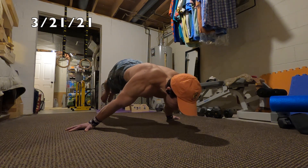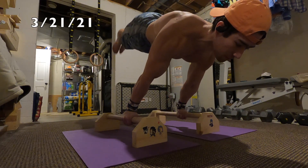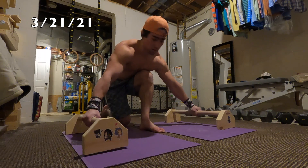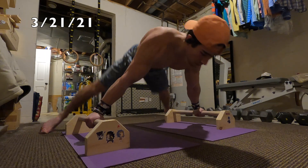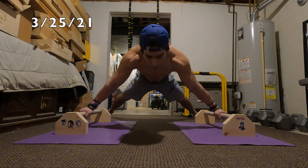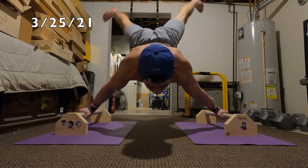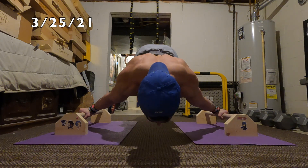On days where I feel really good I'll go ahead and work floor and p-bars. I do need to work on getting the floor maltese lower. And to some people in the comments — nobody likes a know-it-all, okay? I know what a maltese is, I know exactly what my goals are, I know what I'm working towards. If I want help or advice, I'll ask for it.